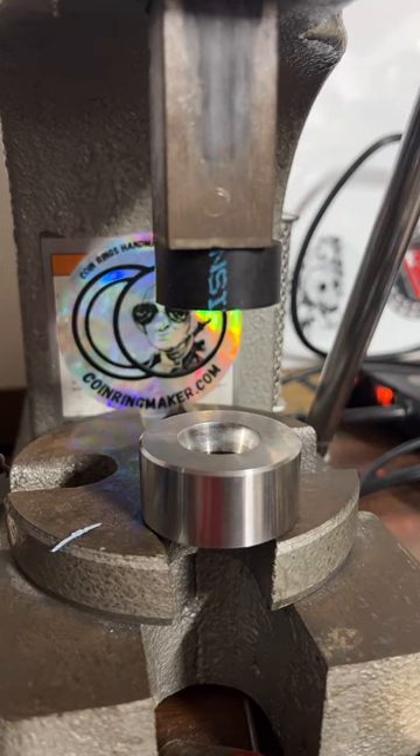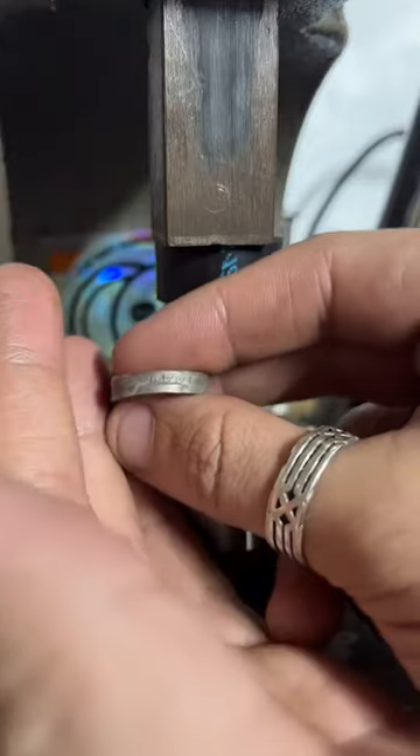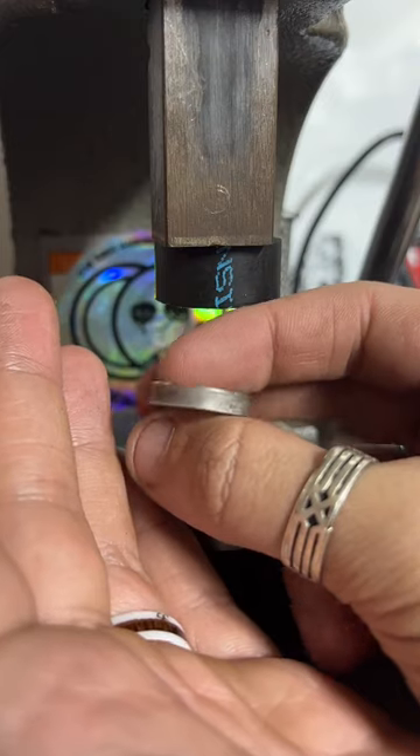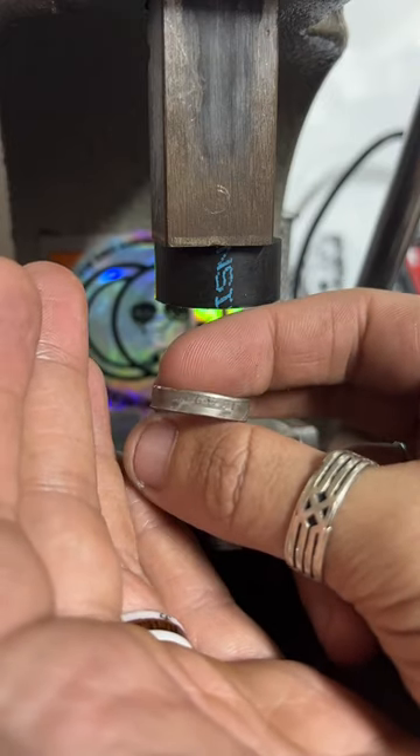I make rings out of quarters, half dollars, dollars, and one-ounce silver rounds. I've done Morgans, Peace dollars, Walking Liberty, Franklin, Kennedy — I have lots to choose from.